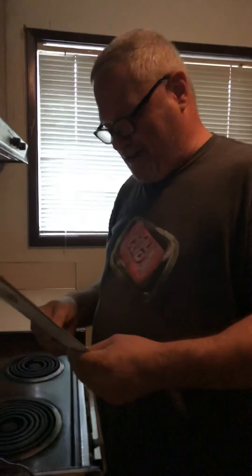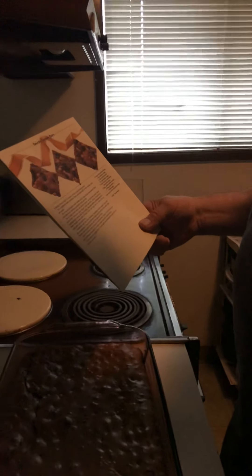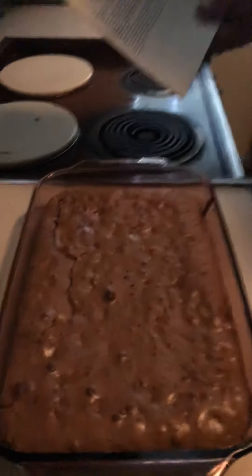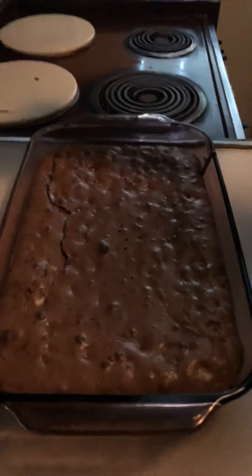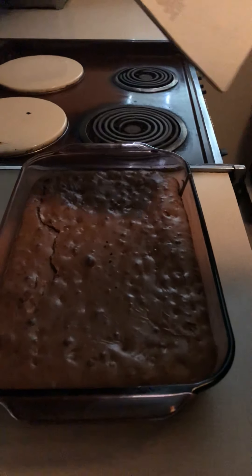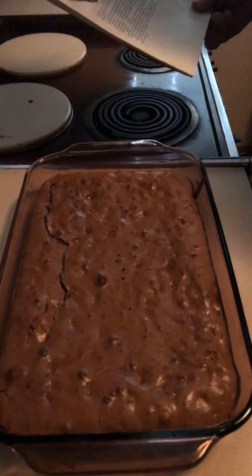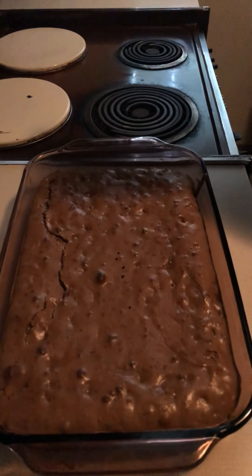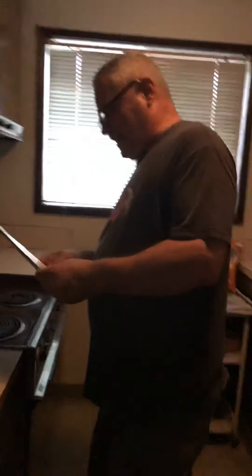Since we got cut off at the beginning, this recipe is called the Tuxedo Cookie Bars from the kitchen of Mrs. Fields. We're not making any money or bootlegging anything. These are more like a brownie than a cookie — it says cookie bars, but they seem more like a brownie.